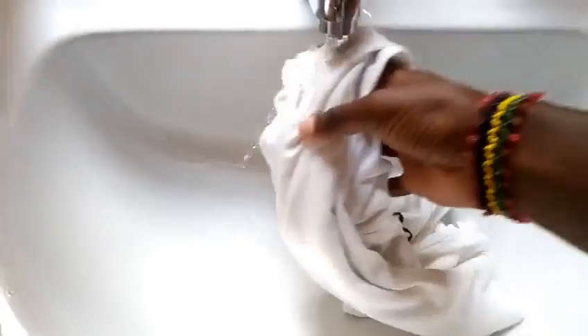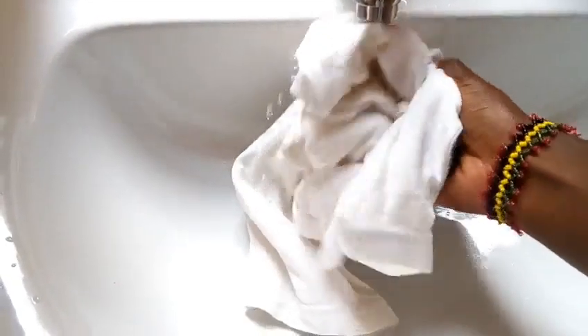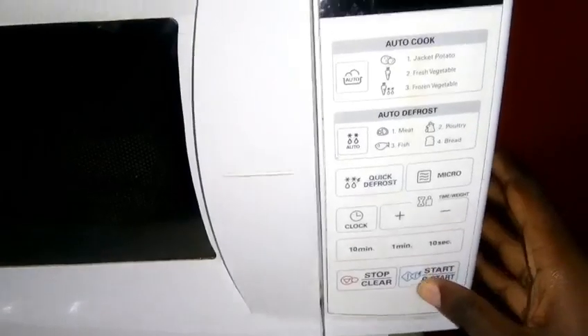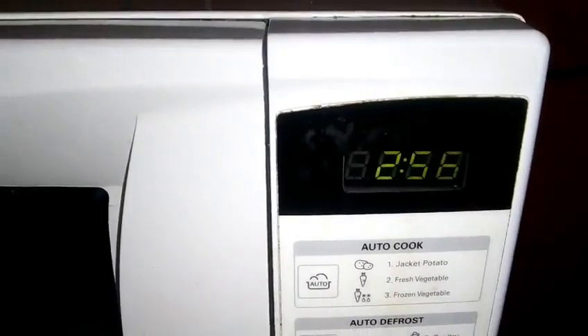For our next step, the idea is to apply some form of heat on our hair. Take a thin towel or a t-shirt and soak it with cold water. Place it in the microwave for a few minutes. Our aim is to get it hot, though not that hot — don't burn yourself, my dear.